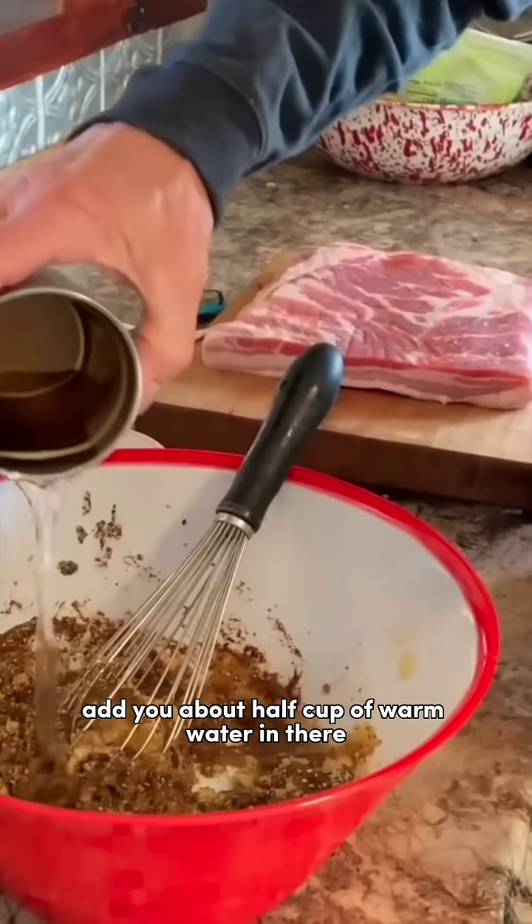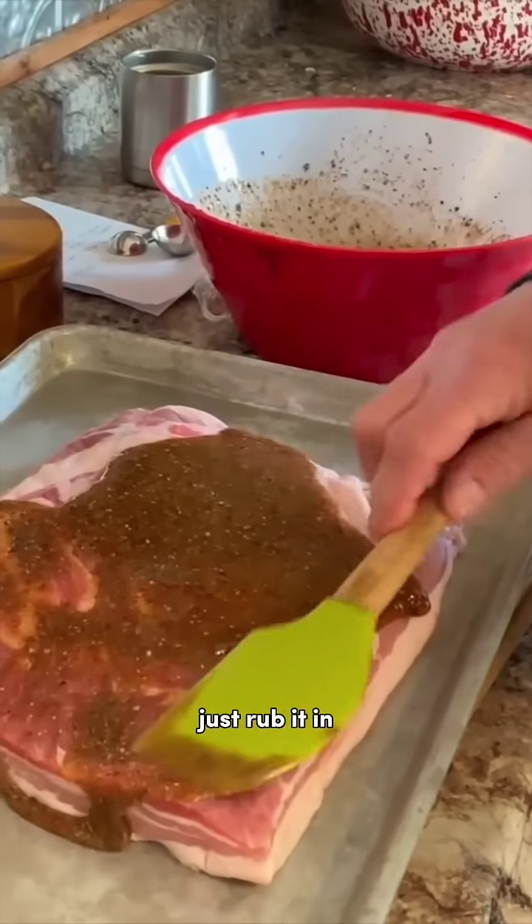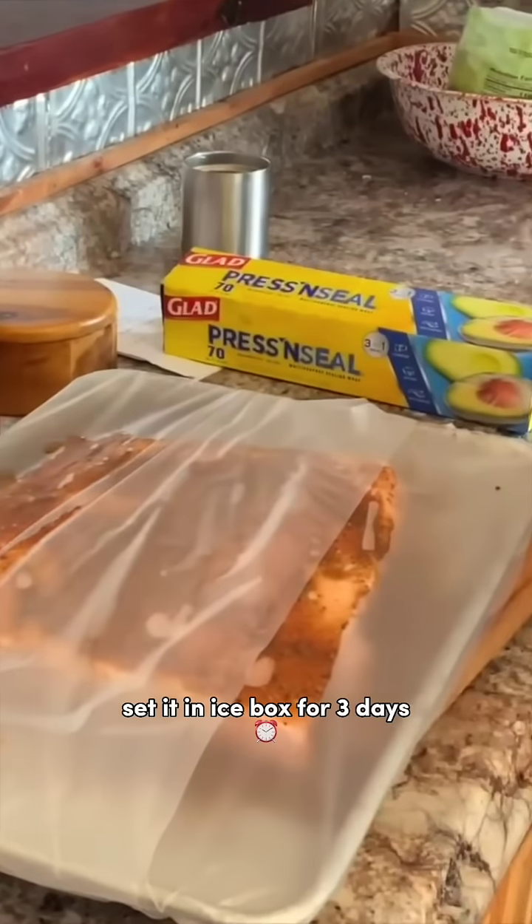Add about a half cup of warm water in there. Stir that really well. Just pour half of it over the top, just rub it in. Seal it up good, set it in the icebox.